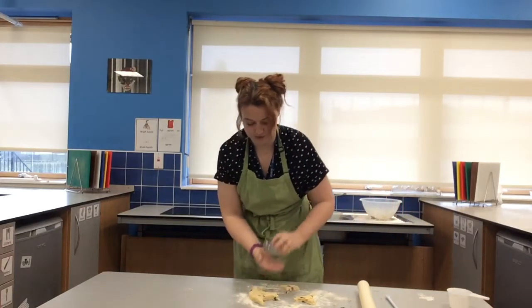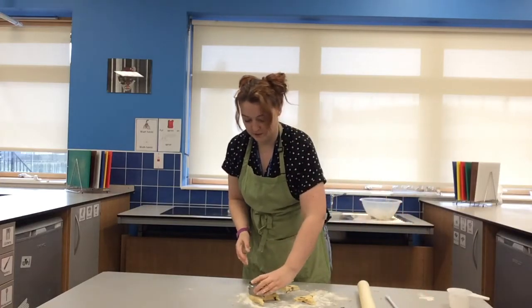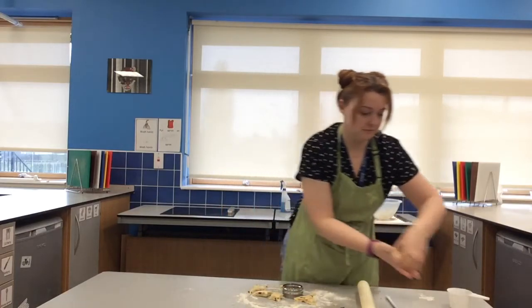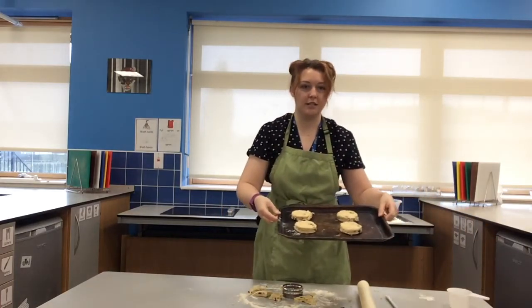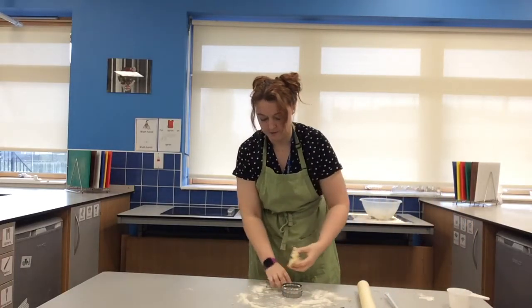I should have four lovely scones ready for the oven for my cup of tea later. There's my four scones ready to go. You might have a little bit of dough left so you can press that together and make another one if you want to, but that's up to you.